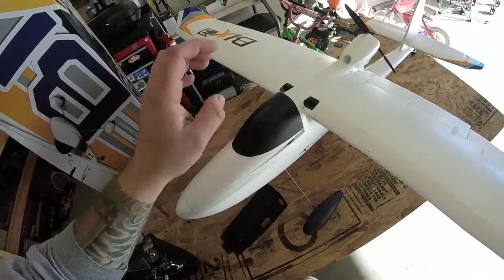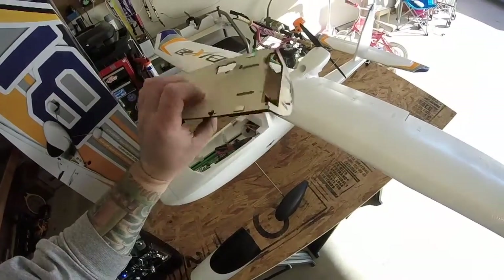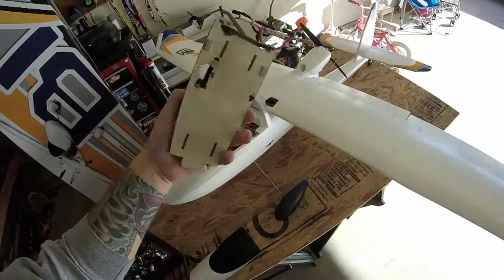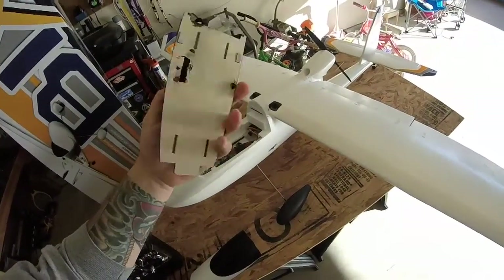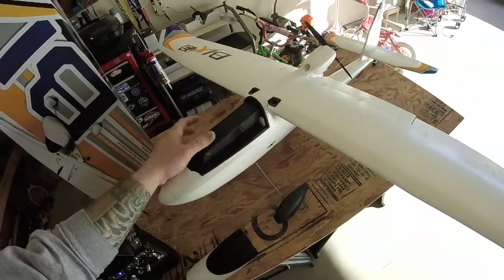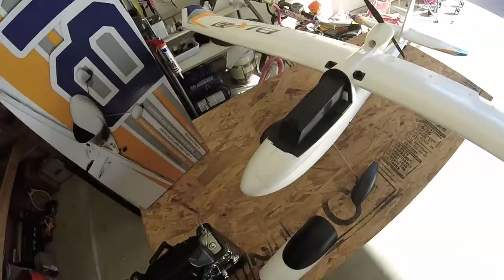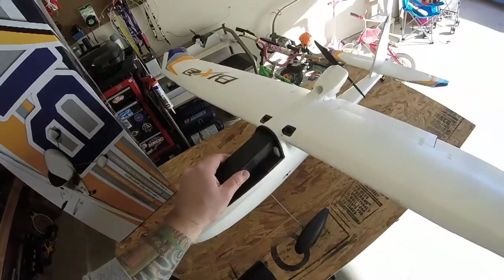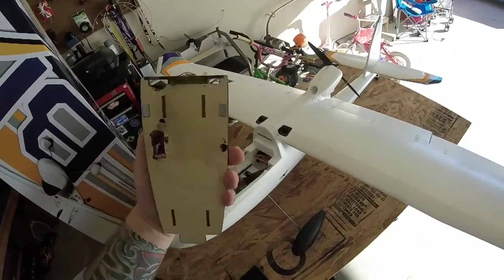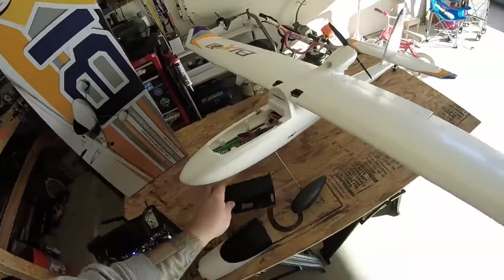I'm getting 30 to 40 minute flight time, which is a long time, especially if I'm going to add FPV gear later. It does come with a little wooden FPV mount. I painted mine black already — I've been modifying it — but it just slaps in there with magnets, so you can put your camera or whatever you want there. It does have a little bit of weight to it so I may end up making my own, but it does come with this which is pretty cool.